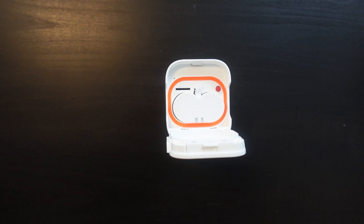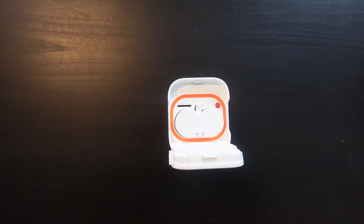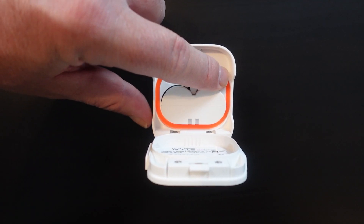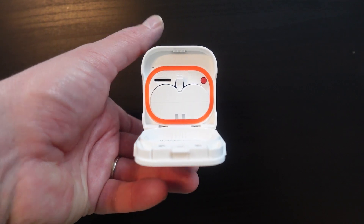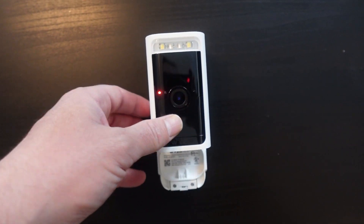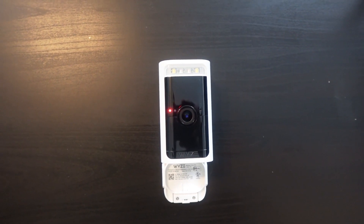First, download the Wyze app, get it set up, and then add a new device. The app will walk you through the entire process. Press and hold the red setup button on the bottom of the camera — the camera will alert that it is ready to connect. You'll get a flashing light, then you can follow the steps in the app to connect.